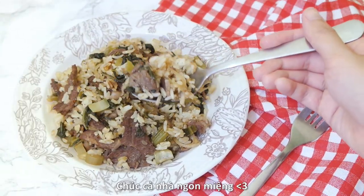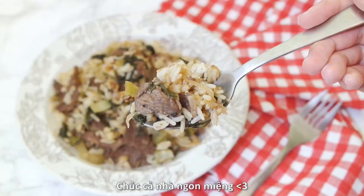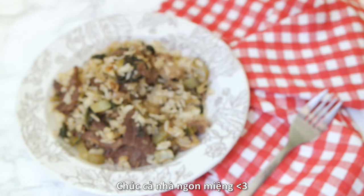I hope you all enjoyed today's video. Good luck with this delicious dish and I will see you all in my next video. Bon appétit!